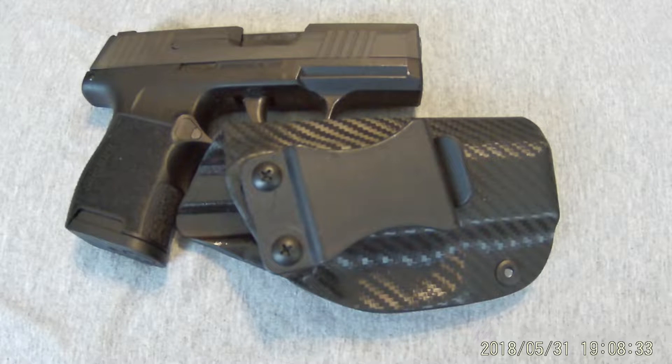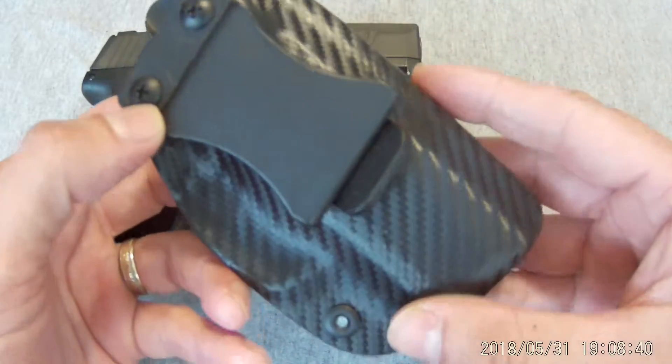I came across this holster on eBay — $20 with free shipping. I wondered how good can this thing be, so I went ahead and ordered it. It's in carbon fiber. It's really interesting.